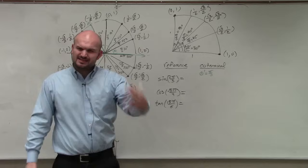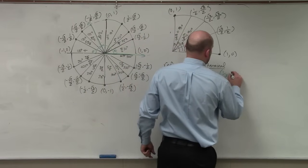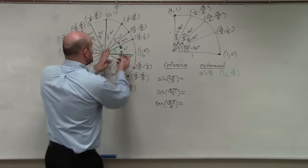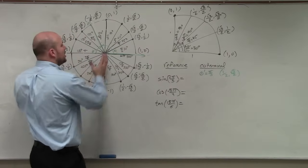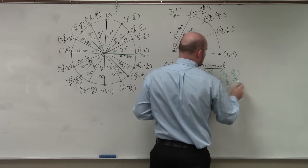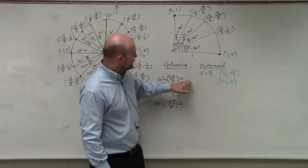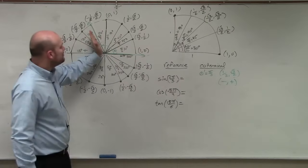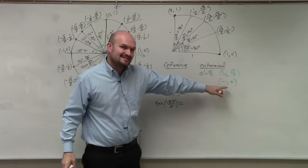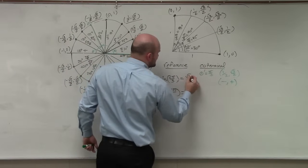Now I go to the first quadrant. What is the coordinate for π/3? The coordinate is (1/2, √3/2). However, that's the first quadrant coordinate, and I'm looking for the coordinate in the second quadrant. In the second quadrant, x is negative and y is positive. Looking at the two points — π/3 and 2π/3 — they are exactly the same, except the x-coordinate is negative. Since sine represents the y-coordinate and y is still positive in the second quadrant, my answer is √3/2.